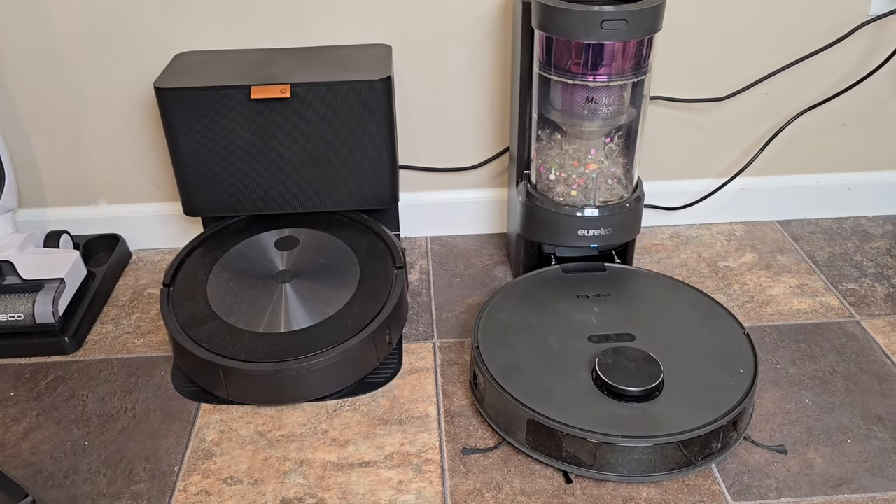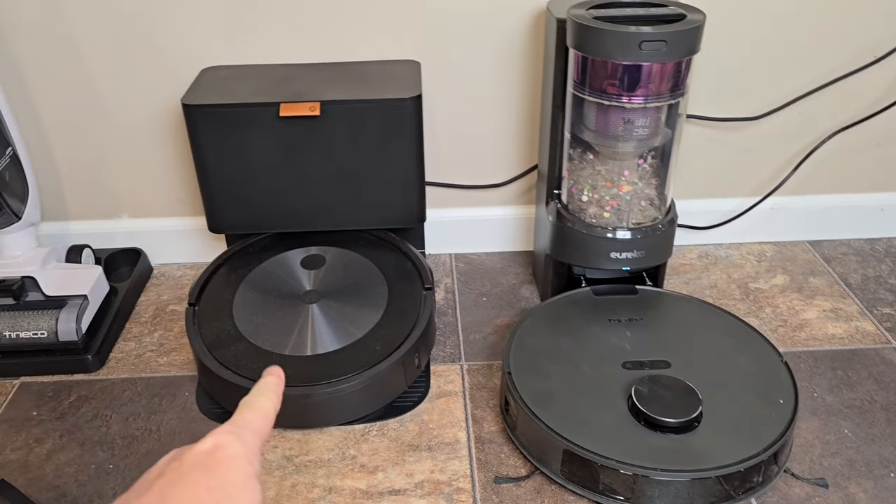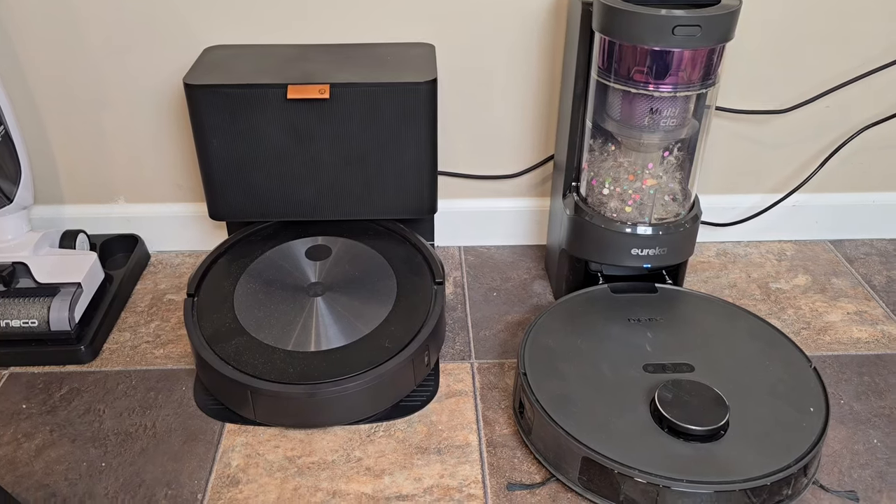Hello everyone, this is Just A Dad. Today I'm going to do a comparison between the Eureka and the iRobot J5 Plus Mop.